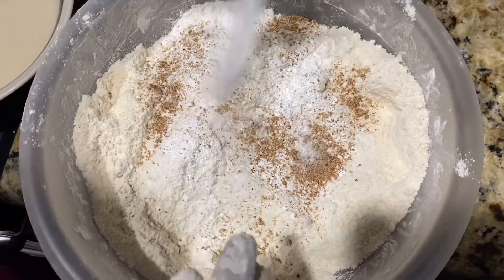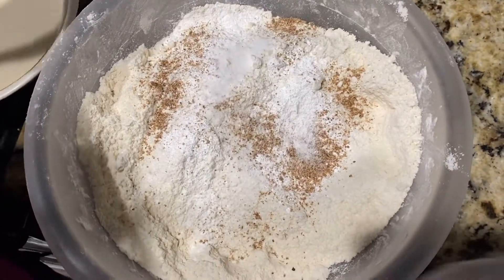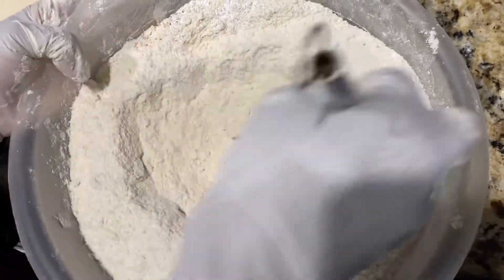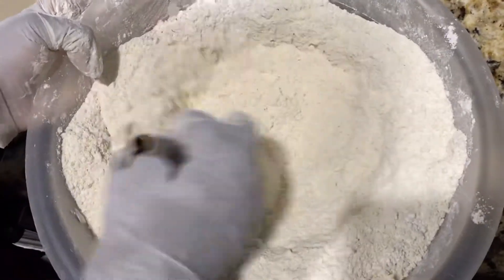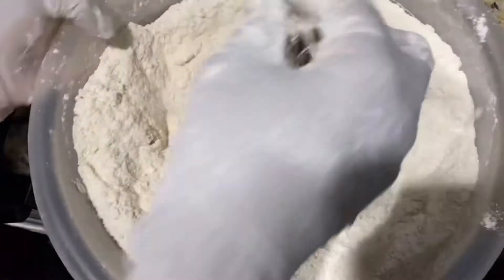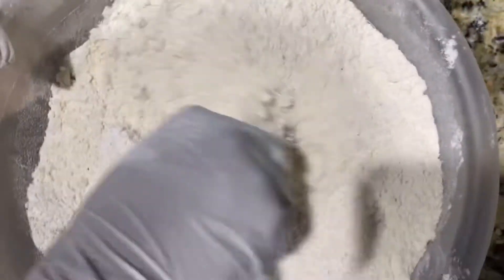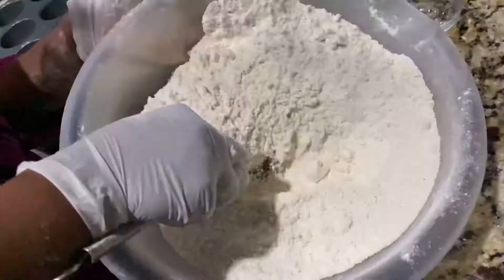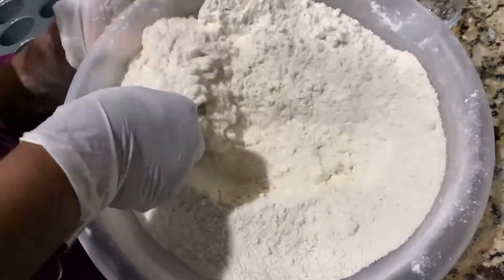Once all that is together, you want to get your whisk and mix all the ingredients together, because you want everything to be mixed really, really well. And look at that — don't that look so good already, people. I am so excited about this recipe.